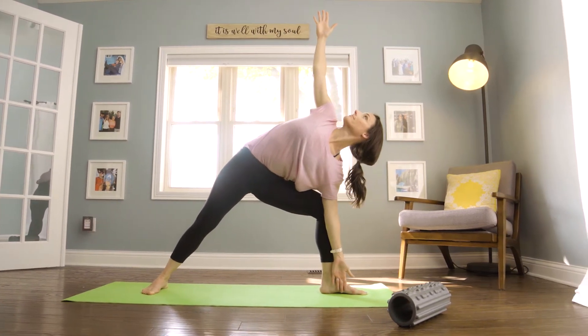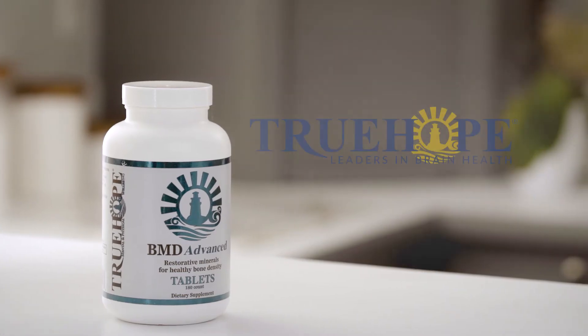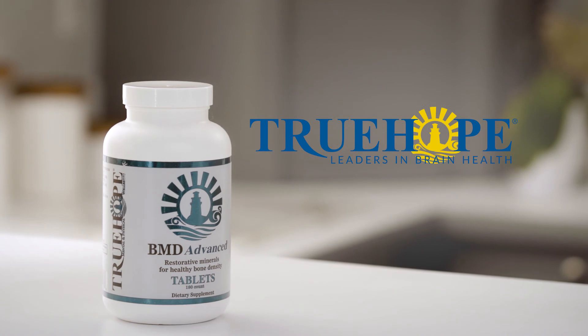BMD not only balances the ingredients within its own structure, but it is also engineered not to interfere with the powerful effects of EMPower Plus. Promote the growth of healthy bones, gums, skin, teeth, and joints. Prevent and correct osteoporosis. Feed your body the nutrition it needs to stay active and healthy.